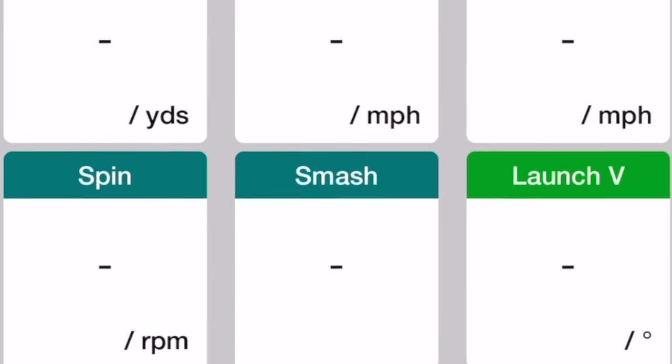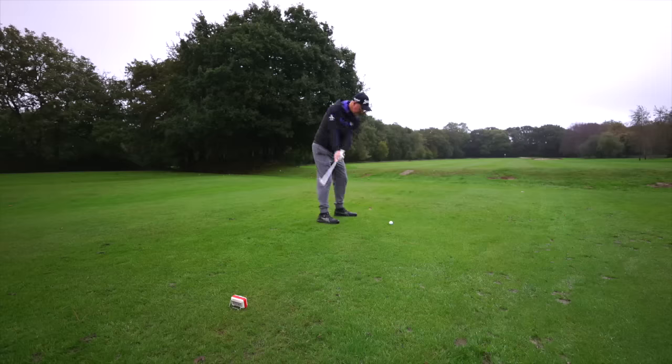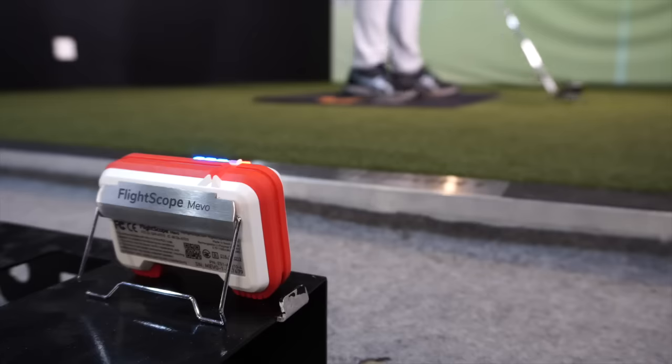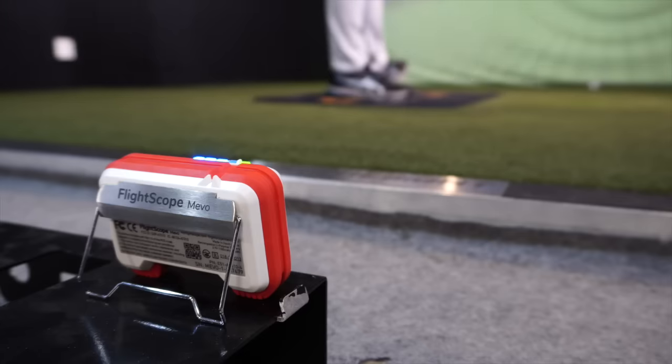The FlightScope Mevo measures eight parameters: carry distance, spin rate, ball speed, club head speed, vertical launch, smash factor, apex (peak height), and flight time. These eight parameters allow you to use it both outdoors and indoors to measure how far balls are going, dial in your distances, and even work on speed training. It's a base entry-level eight-parameter setup that's great for anyone stepping into the launch monitor world.